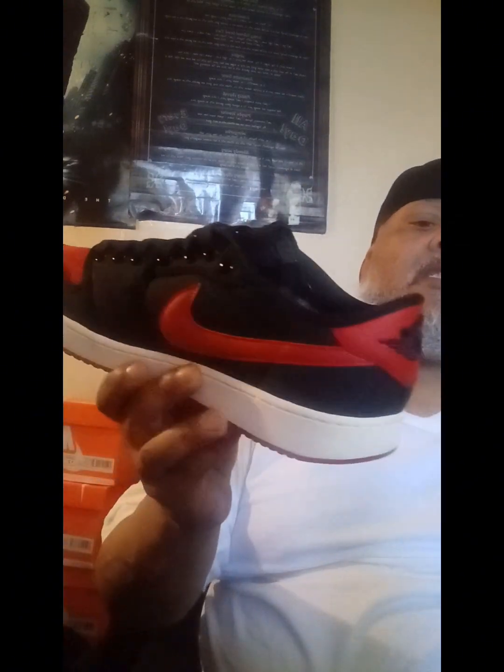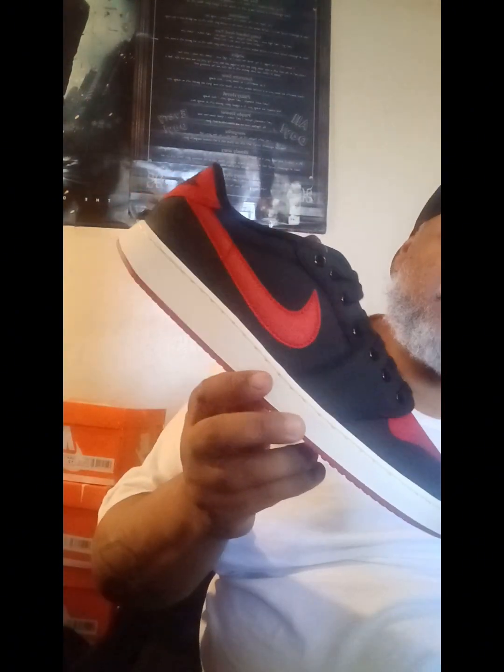Same thing, just black. I am trying to get the smoke gray — it's basically color blocking, like this with the black, and all the hits like the toe box and the swoosh are going to be in smoke gray. But yeah, these just came in today.